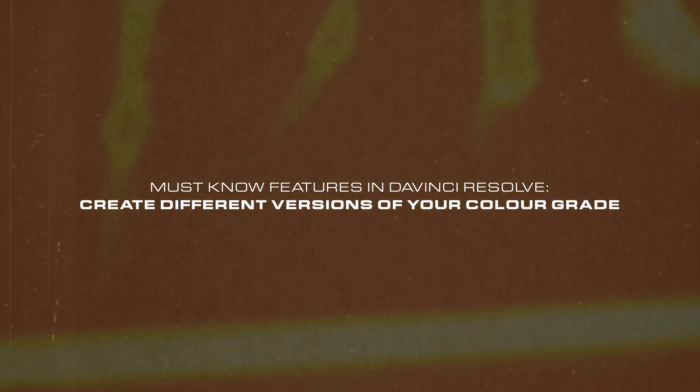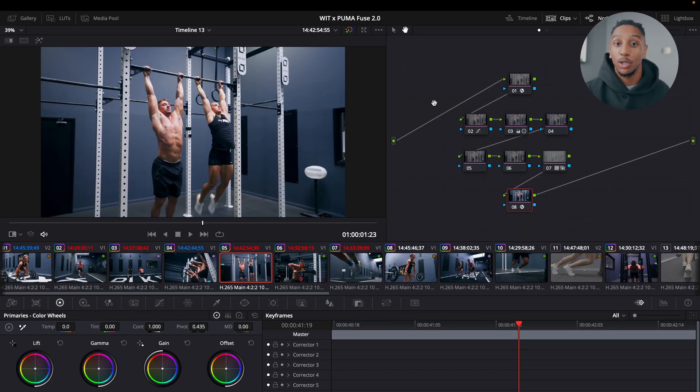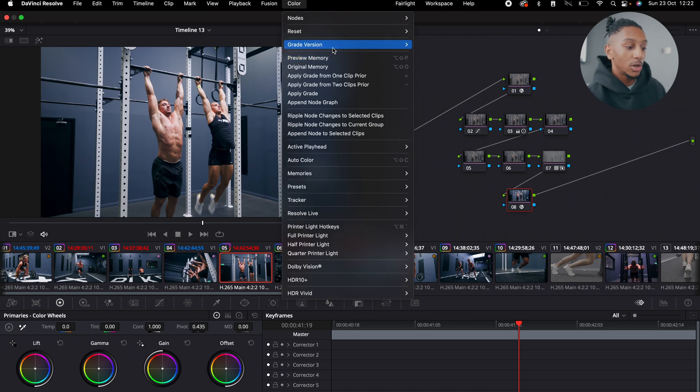The last tip is for when you're experimenting. You might not know what type of look you want to go for — the director might want a cooler look, whereas you want a warmer look. Whatever it is, what you can do on DaVinci Resolve is have Grade Versions. This is the grade I've had across all my projects. If I wanted to try something new or maybe try one of the LUTs I have, all I need to do is press Command Y, and a color grading version has been added. You can see Previous, Next, Add, or Default options.